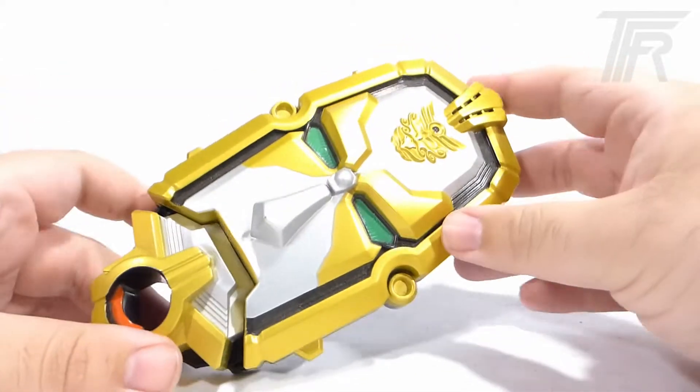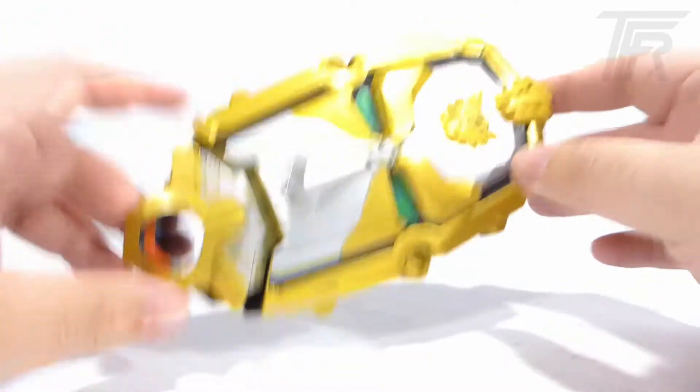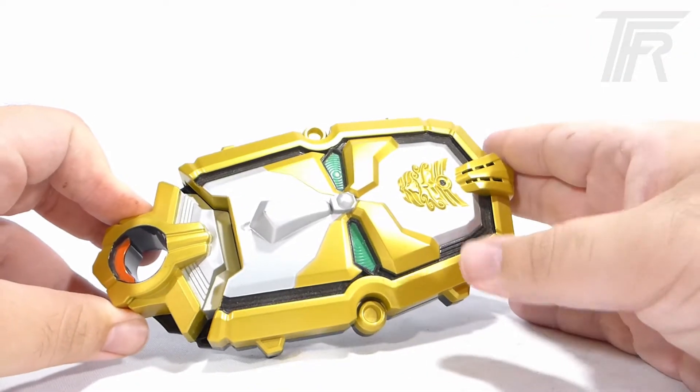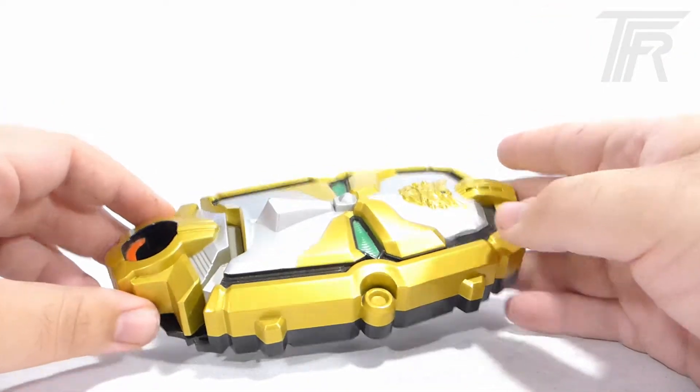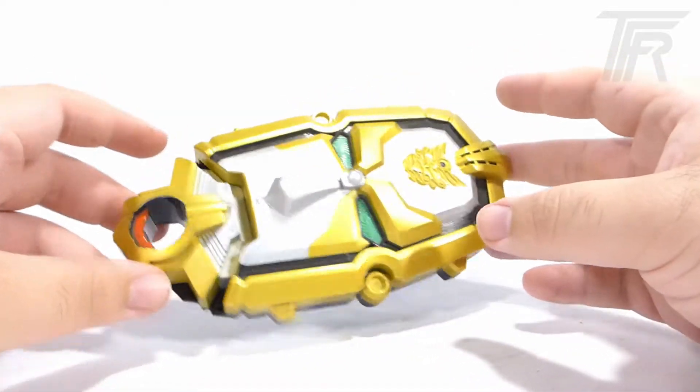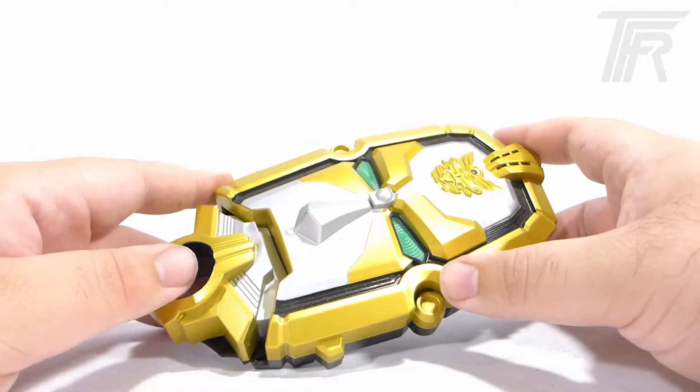Today we're going to be taking apart and opening up the American Gosei Morpher. This is one of my favorite American morphers. It has over 180 sounds, and it is, in my opinion, one of the best morphers we've ever had. It's kind of mysterious in that it's just a big head.